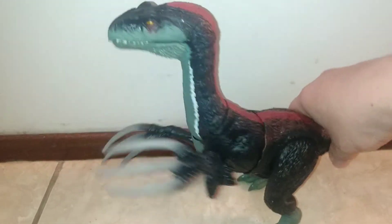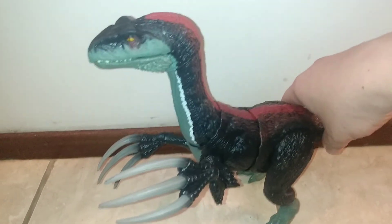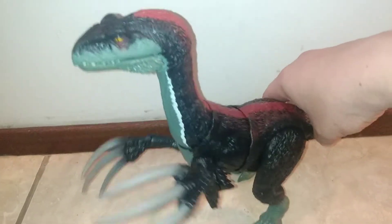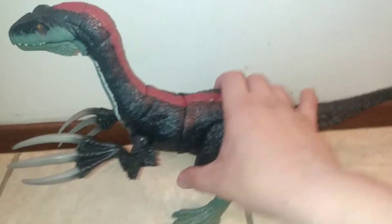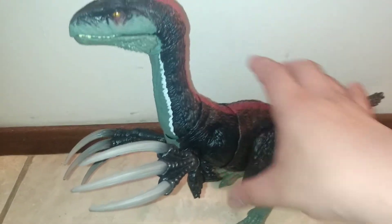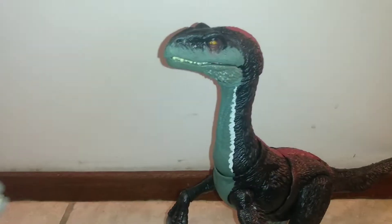The second gimmick is this claw slashing action. You definitely want your Therizinosaurus to be able to slash people.